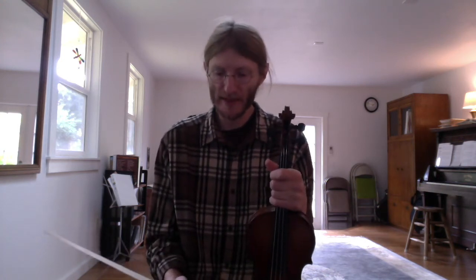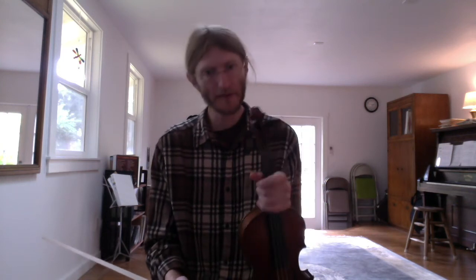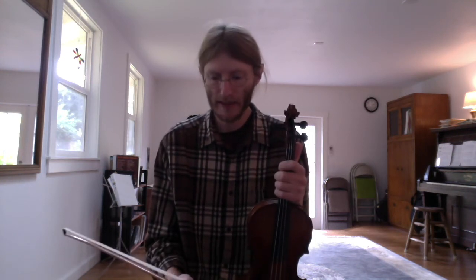Hi, my name is Jesse. I'm a fiddle player and a fiddle teacher, and I wanted to make this series of videos for my students and anyone else who might find it useful, just about how to approach the bowing in fiddle music. I hope this might be useful to you if you're a fiddle player, a fiddle teacher, or a classical violin player interested in what you can do to really make fiddle tunes sound authentically like fiddle music.